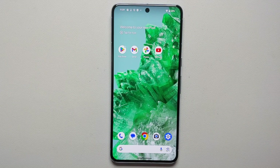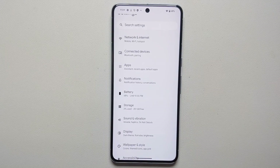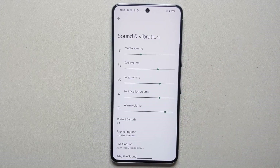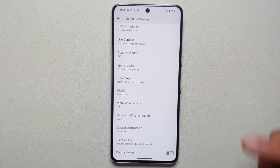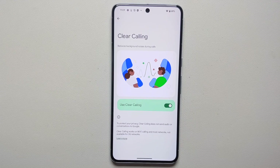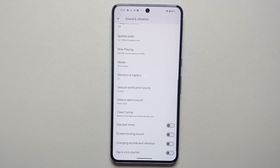Did you know that the Pixel 8 and Pixel 8 Pro have a feature called Clear Calling? If you're in a noisy place, it works as noise cancellation and gives your voice priority. You have to enable it explicitly: go into Settings > Sound and Vibration, scroll down, and enable the Clear Calling toggle. Note: it does not send audio or conversations to Google, and it works on Wi-Fi calling and most networks, but not on 3G.